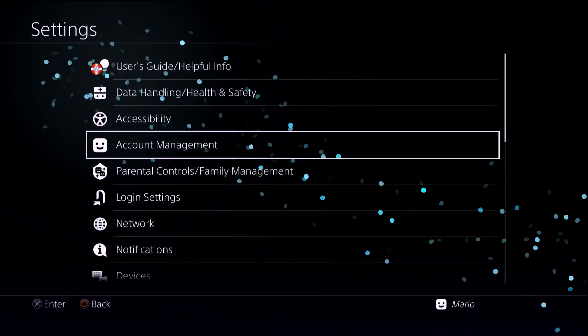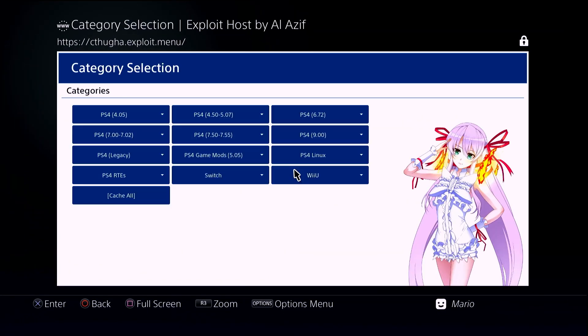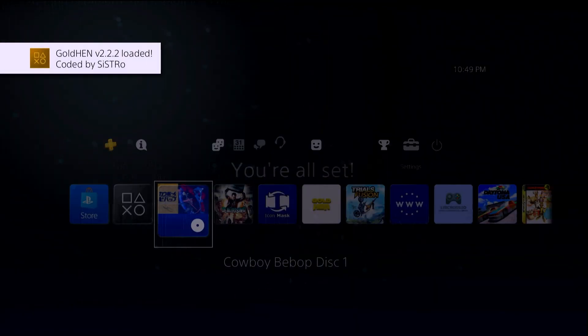I've already set up this PS4, so you can go through either the internet browser or the user's guide, go through your preferred host. Here I'm going to launch GoldHEN, which is recommended if you're on firmware 9.00. I've already done what I needed to — we have GoldHEN loaded and we can exit out.